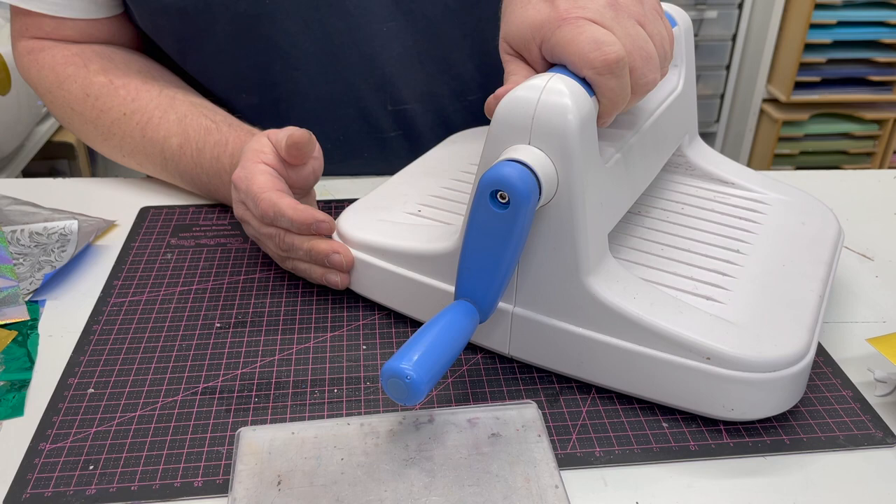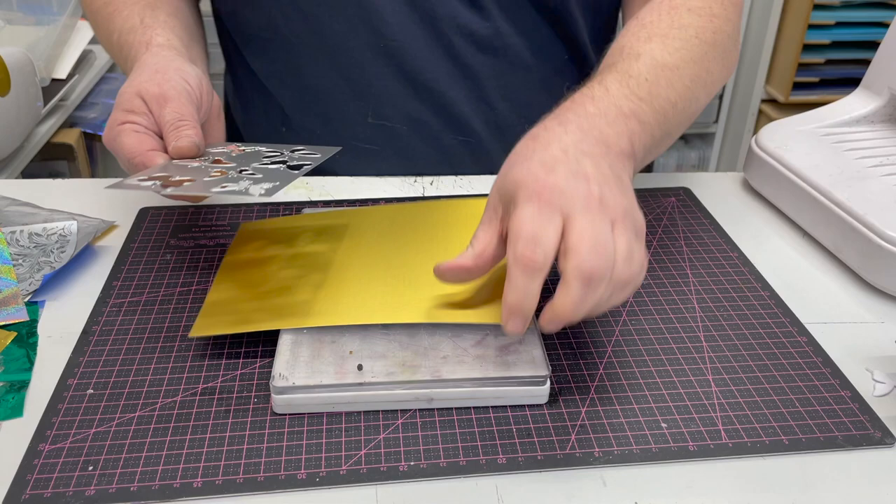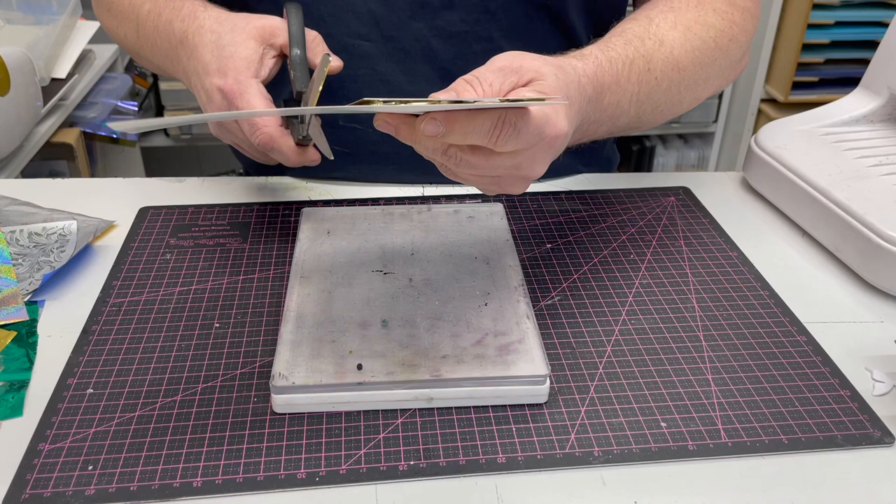In this technique video I'm going to show you how to use this as a basic die cutting machine and how we can use our basic dies and embossing folders through it. I'm going to start with a standard thin die — this one is a John Next Door die, the Dinterscript Butterflies, which I've used through most of the technique videos that I've been doing.